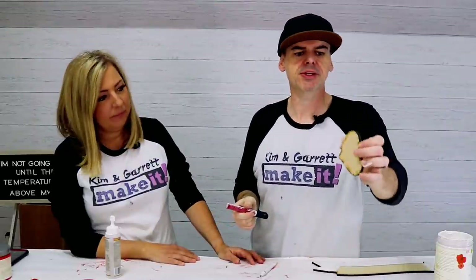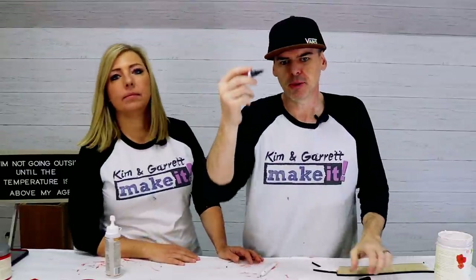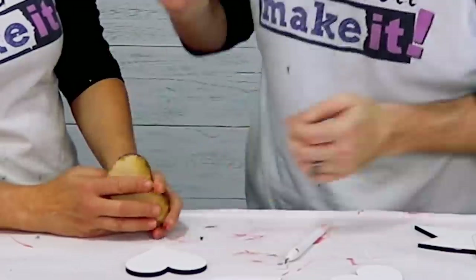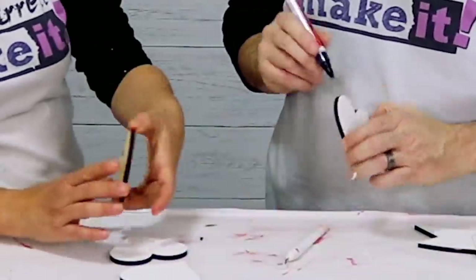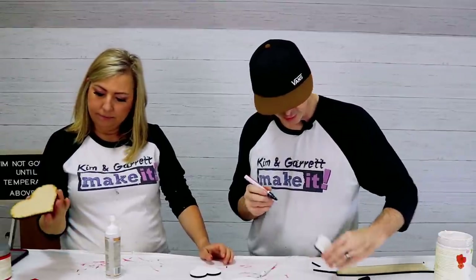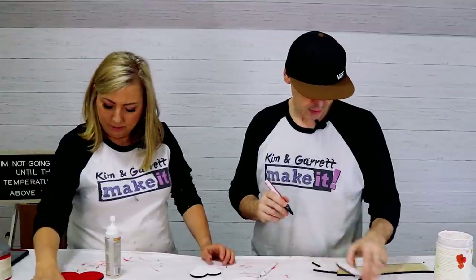I got a little paint on some of my edges and I want it to look crisp, so I'm coming in with a little black paint marker to clean things up.